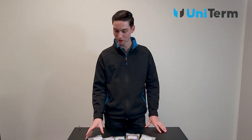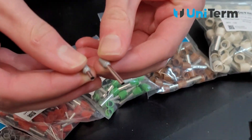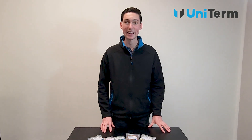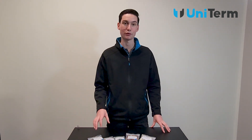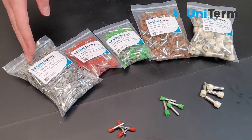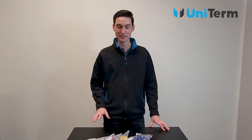Next up is our long cord end sleeves. These cord end sleeves have a much longer pin than regular cord end sleeves at 18mm. The reason they have a longer pin is because they're designed for metering off in boards and panels. Our full range goes from 2.5mm all the way up to 16mm.